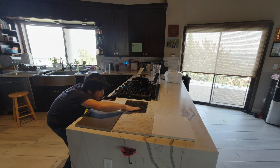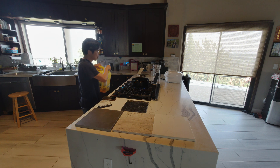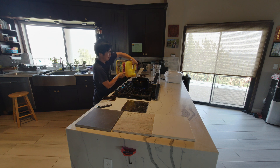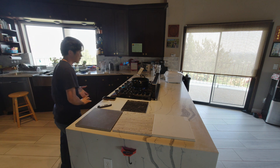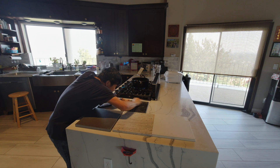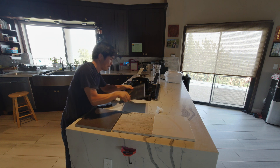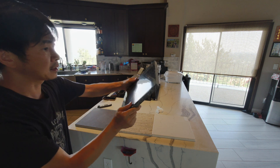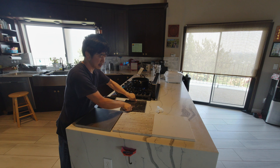Yeah, I don't see any damage or a ring on the surface of the darker granite either. Now let's try a hot pot of oil. Let me clean the surface to see if there is any damage. Yeah, as far as you can see, there is no damage on the darker color granite.